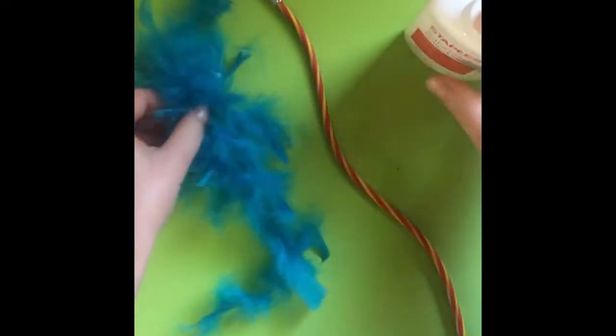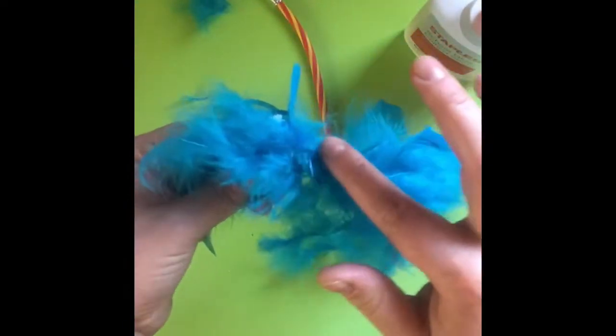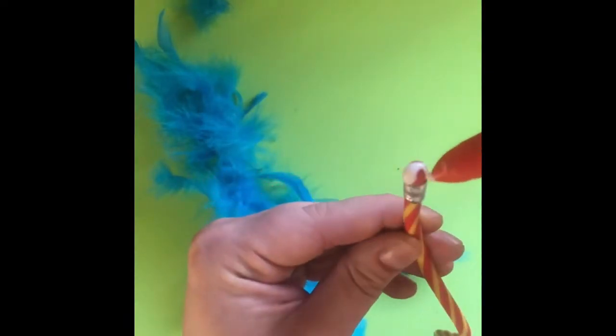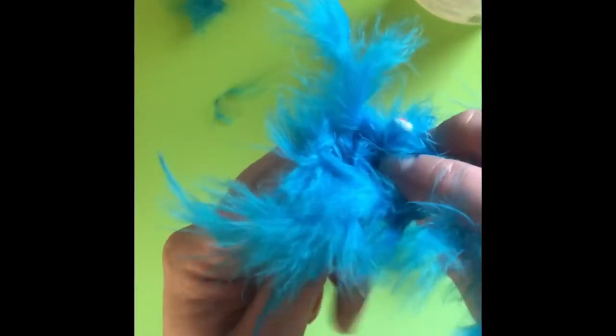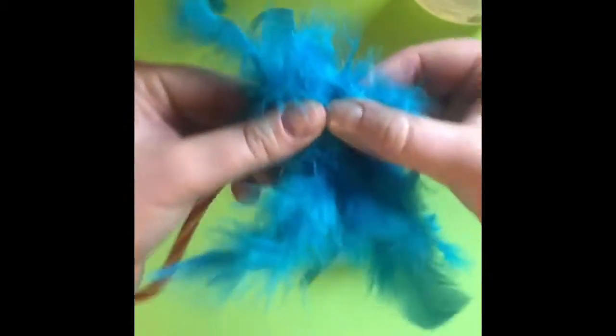The main component for creating a truffula tree pencil today is gluing and then patience. You'll notice the feather boa holds together pretty well. First thing we're going to do is put glue all over the eraser side of the pencil. Then we're going to take our feather boa and start to wrap it around all edges of the glue and then give it a good firm press.